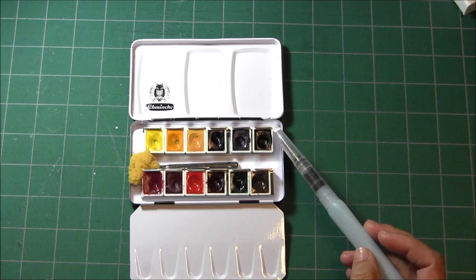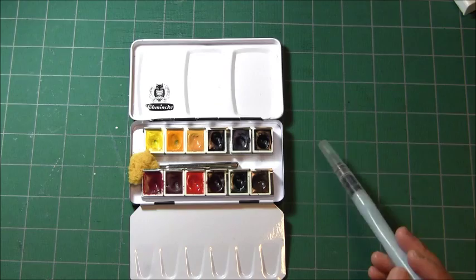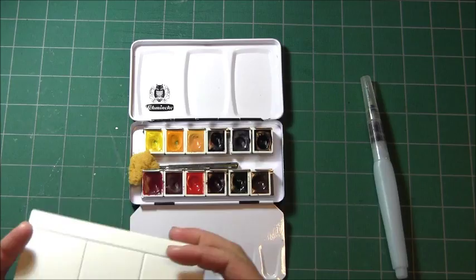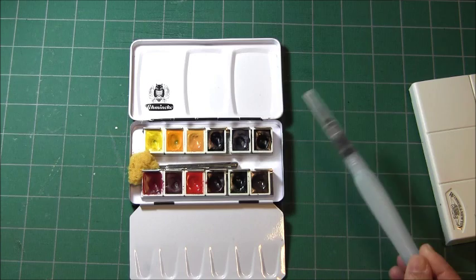I'll eventually reuse the pan once I've used up the watercolors. That's the goal — to use this and the remaining three colors so I'll have a nice clean palette to show you. I don't know how long it will take, maybe a year, but you'll see my progress in future videos of the Pan That Watercolor Palette Challenge. Thank you for watching, I hope you have a great day, bye bye!